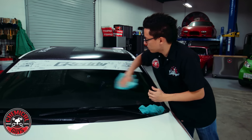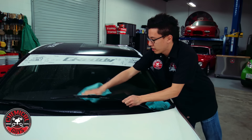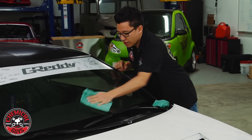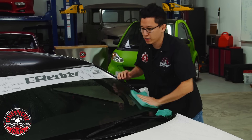You can use EcoSmart on any part of your car that's painted, shiny or clear. You can use it on your paintwork, the glass, clear optical plastics like on your headlights or tail lights, polished metals — anything that you would normally wash with soap and water you can clean with EcoSmart.